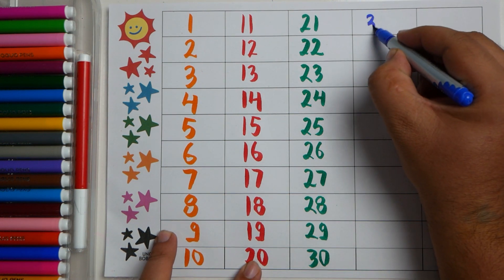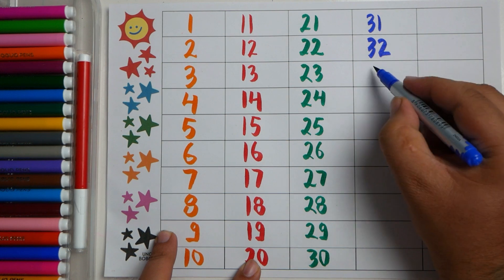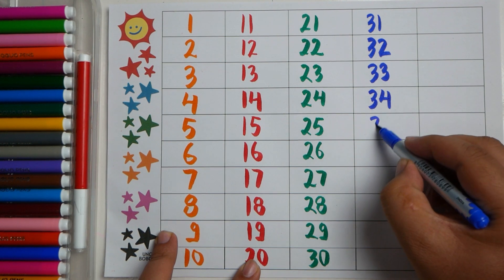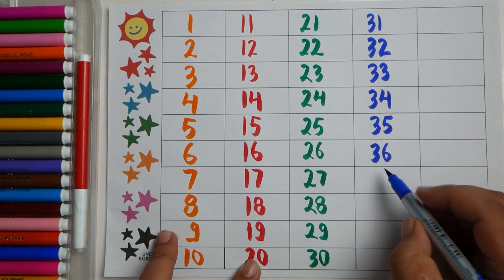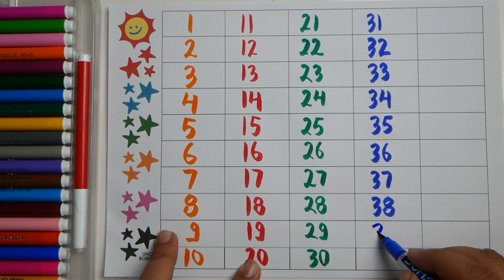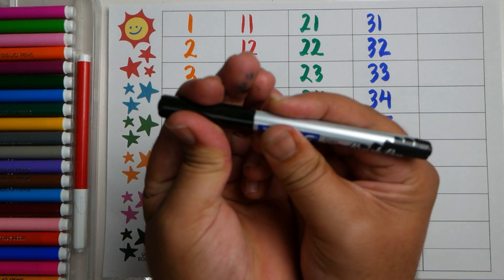Thirty one, thirty two, thirty three, thirty four, thirty five, thirty six, thirty seven, thirty eight, thirty nine, forty. Black color.